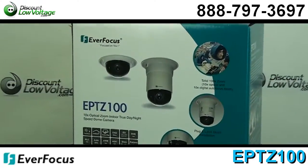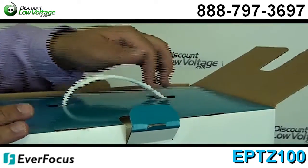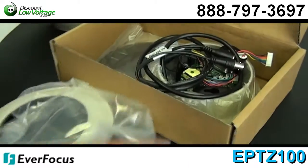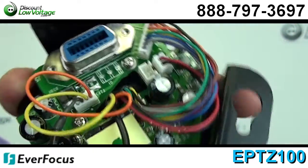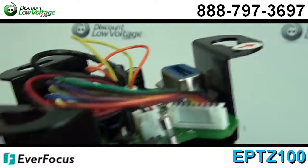You have a compact size for discreet surveillance locations, plug and latch, easy quick installation — support ceiling surface mount and recessed ceiling mount adapter included. You have 100 times total zoom: 10 times optical, 3.8 to 38mm, and 10 times digital autofocus zoom.